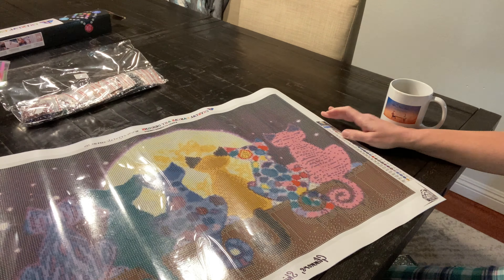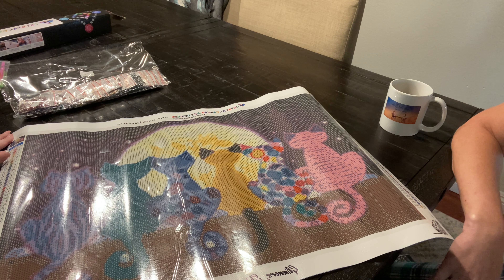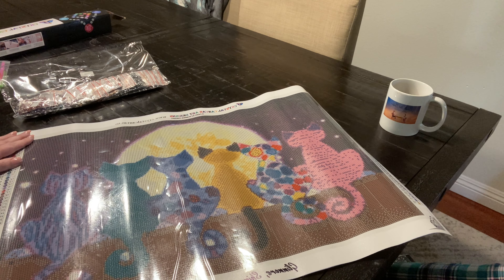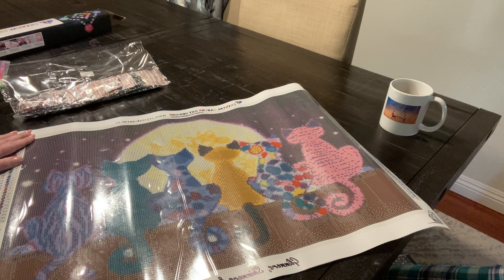This is quite large — larger than I imagined it to be — but it's gonna be so fun to work on and so beautiful. We look forward to seeing the progress and the final result. I will do a post review after finishing this, and I always save the extra drills or crystals that are left over.